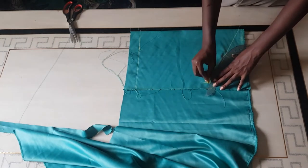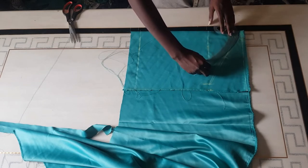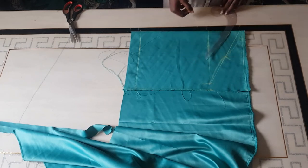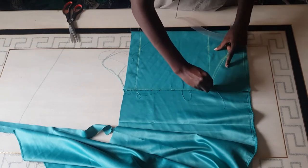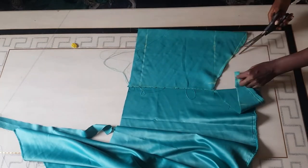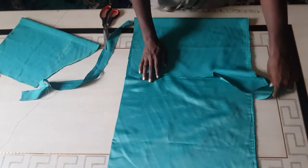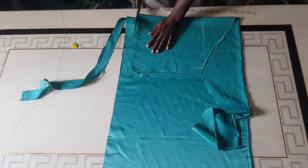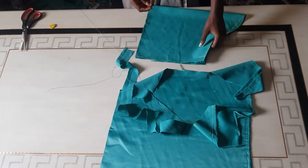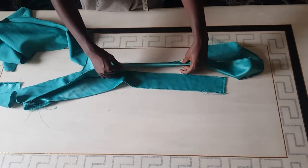I went ahead to mark the midpoint, then took my curve ruler to give it that armhole shape — please make sure you're properly pressing your armhole ruler. After doing this, I'm going to cut out my sleeve, blending it out first. For the second sleeve, I'm going to fold my fabric again, place my sleeve on it, and just cut it out since it's the same sleeve.